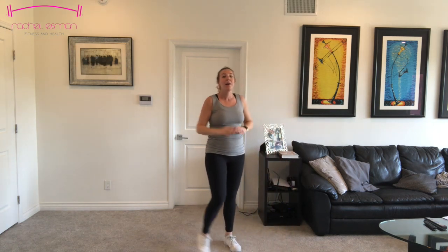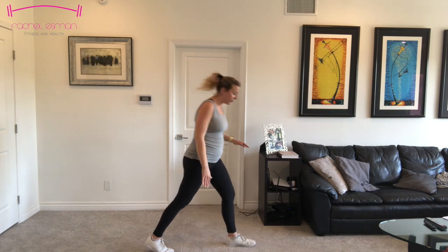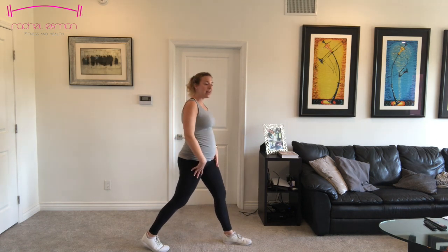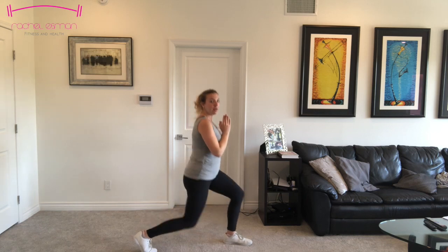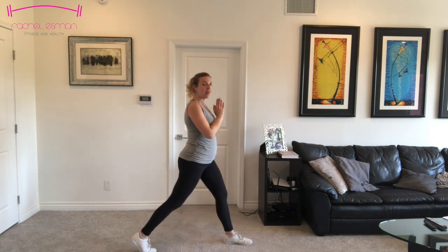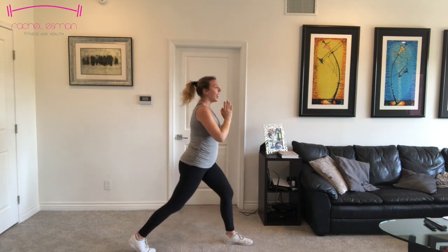We're going to go into some split squats before we move to the floor. Send one foot back, and just like our lunge, make sure your back knee comes low to the ground. But this time, instead of moving your foot front or back, we're keeping them here — just come down and up. Ten more. Make sure that forward knee is not going past your toes. Six, five, four, three, two, and one.